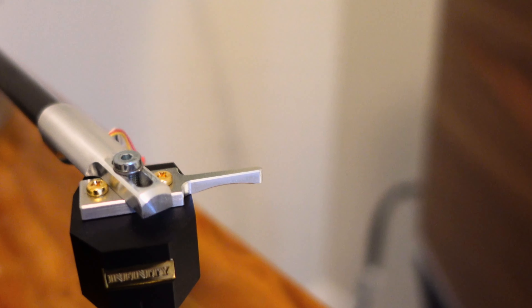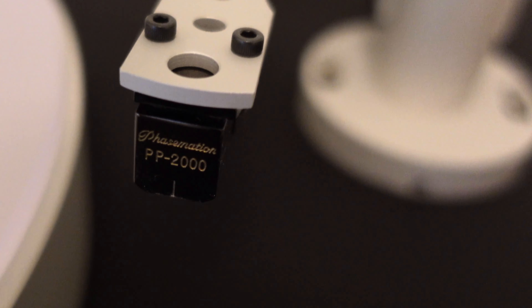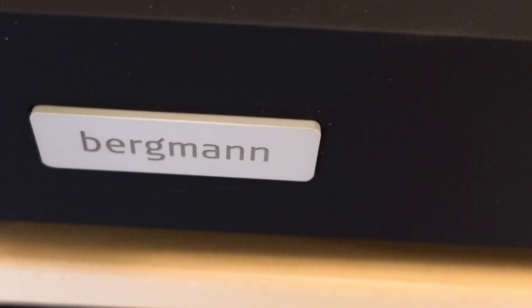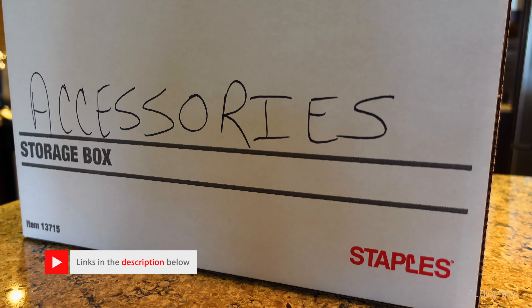So what I thought I'd give you today is a little tour around my accessories box. There's quite a few things in here and I'll link some of the things below. We'll see how I keep my two turntables in tip-top condition and my records — garage finds that used to be $0.25, but are now $5. Most of these things you can find on Amazon for quite inexpensive.